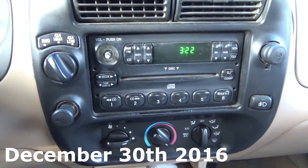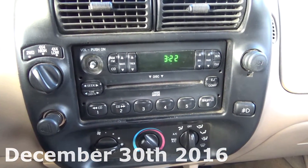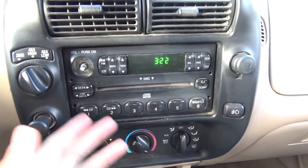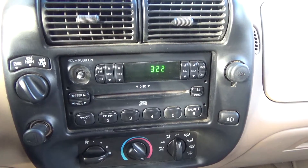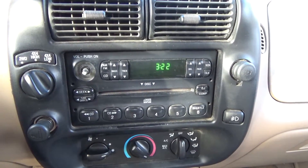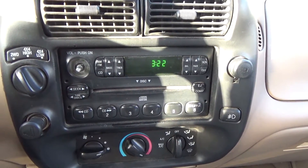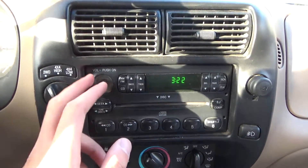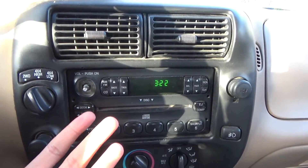Here's the stock radio before the actual installation. This is a 2001 Ford Ranger, so this radio unit is going to be 16 years old once we hit 2017. It's really basic — there's no aux or any fancy features, and as you can see, the volume dial is missing. The main reason I want to replace this is because the volume dial doesn't work, period.